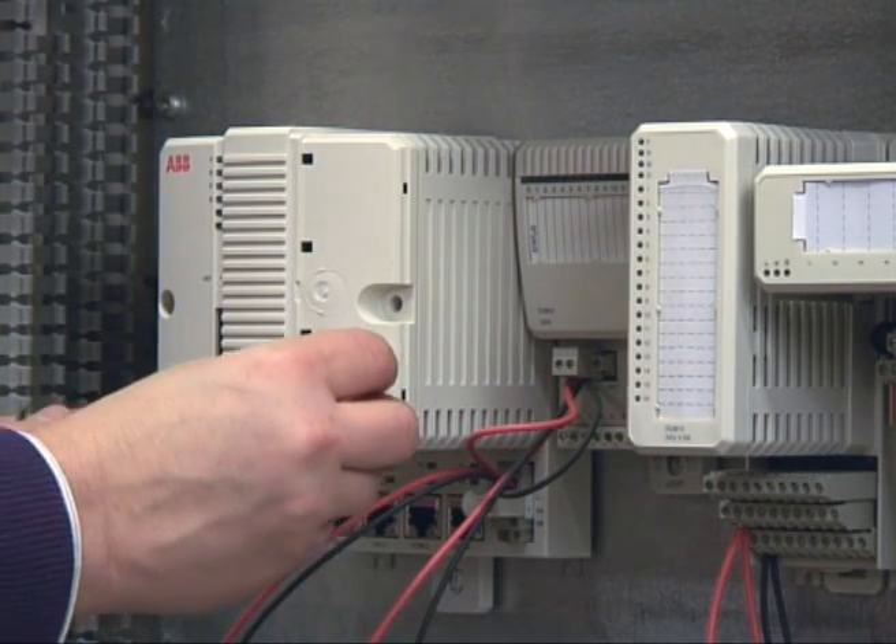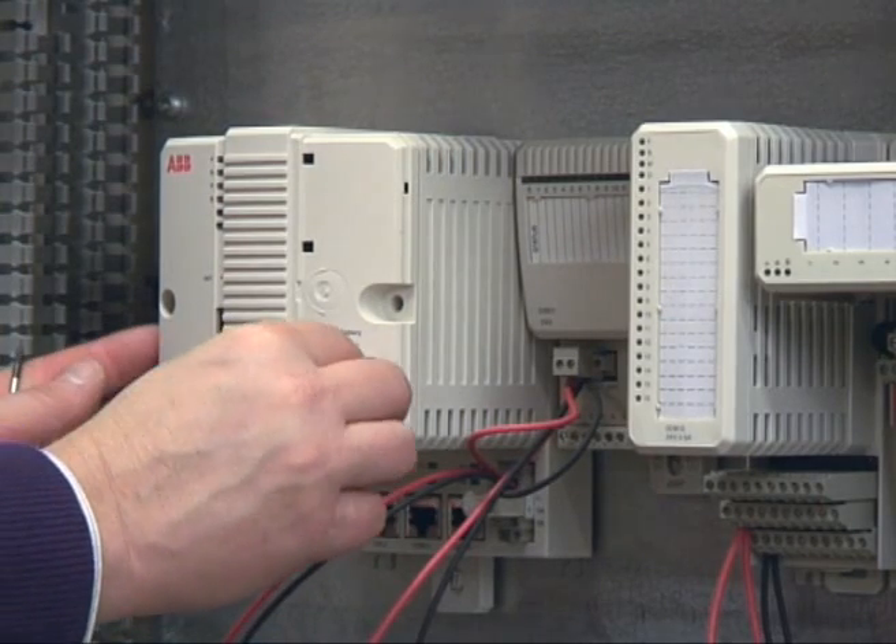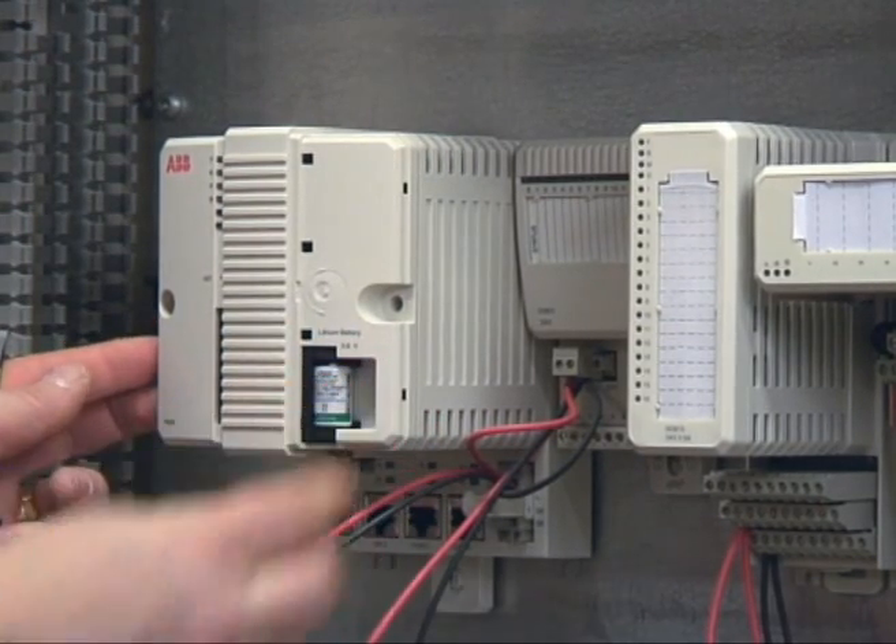You can then put the battery in the holder — plus up and minus down — and then you put it in place like this.